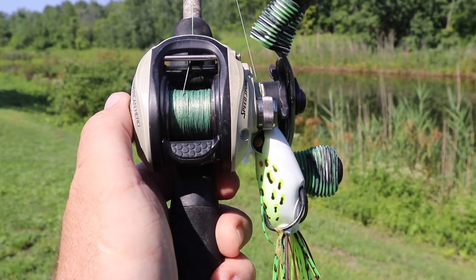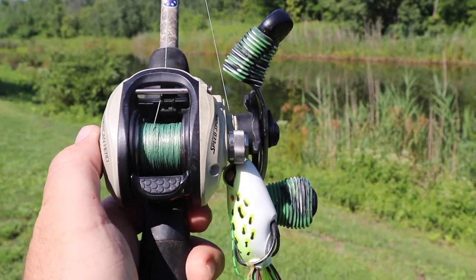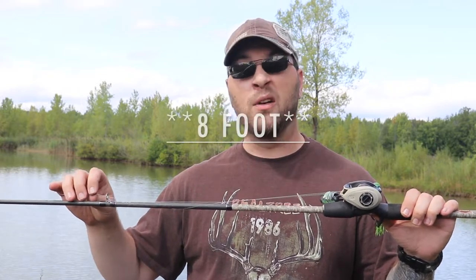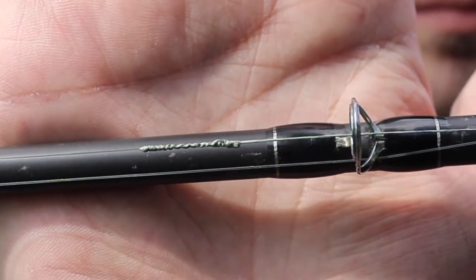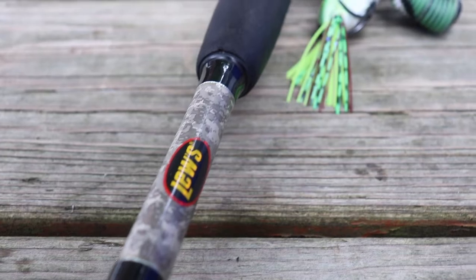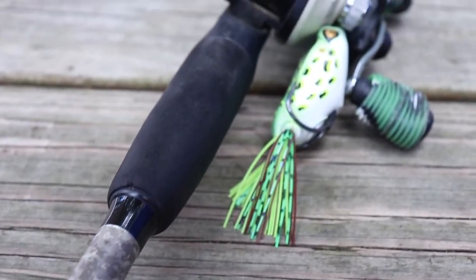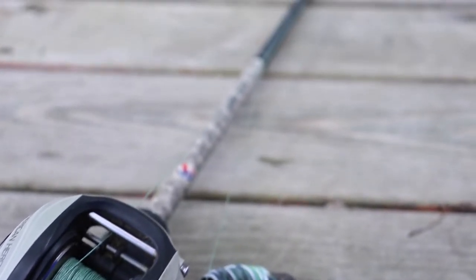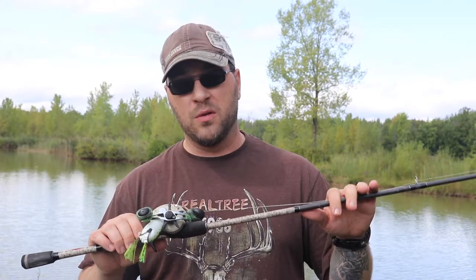This rod is a 6'6" medium power, an IM6 blank rod like the Abu Garcia Silver Max. I have 30-pound Spider Wire braid with an 18-inch monofilament leader tied on with the FG knot. I have the monofilament leader because this is my topwater setup — monofilament floats, which makes it a better leader for that type of situation. I have an incredibly long leader because I fish a lot of clean water and those fish get line shy.